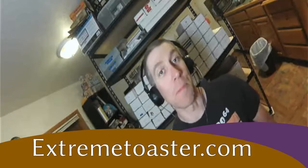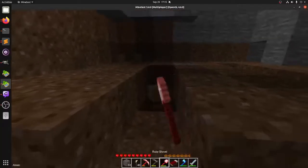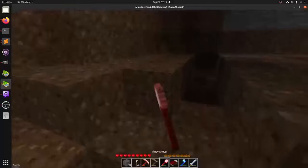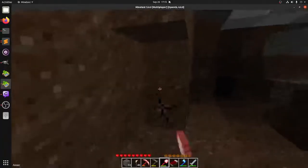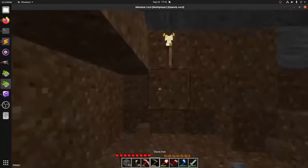I started a Minetest server, and you're welcome to join it. The information is at extremetoaster.com, which you might recognize — it was my very first domain name. It's been kind of dormant, with nothing on it for years and years, but now there's a Minetest server. Not to be confused with Minecraft — it's a similar game, but it has a lot of its own unique features and its own mods.